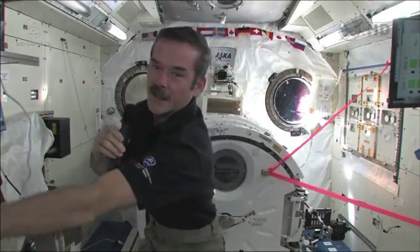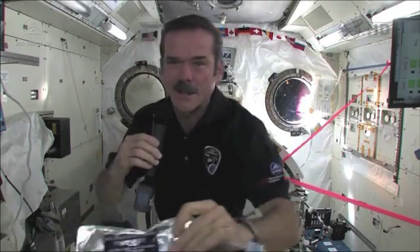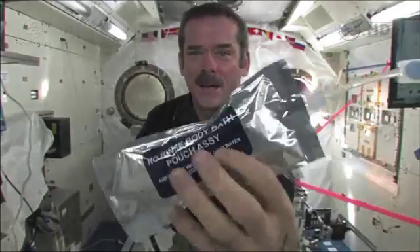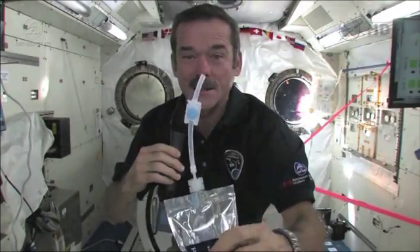How do we wash our hands? Nicholas, I brought something to answer your question. Look closely at the camera — you can see this. It is no-rinse body bath. No-rinse body bath. And it's a bag with a straw. So now let's demonstrate.